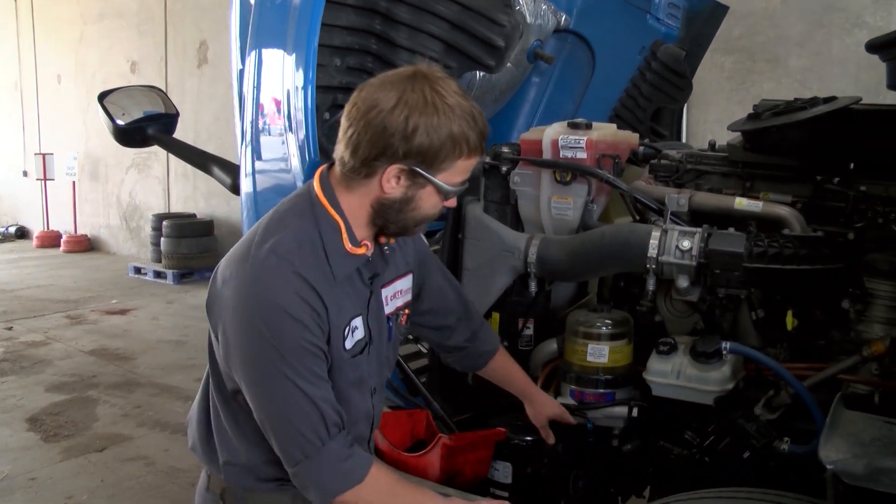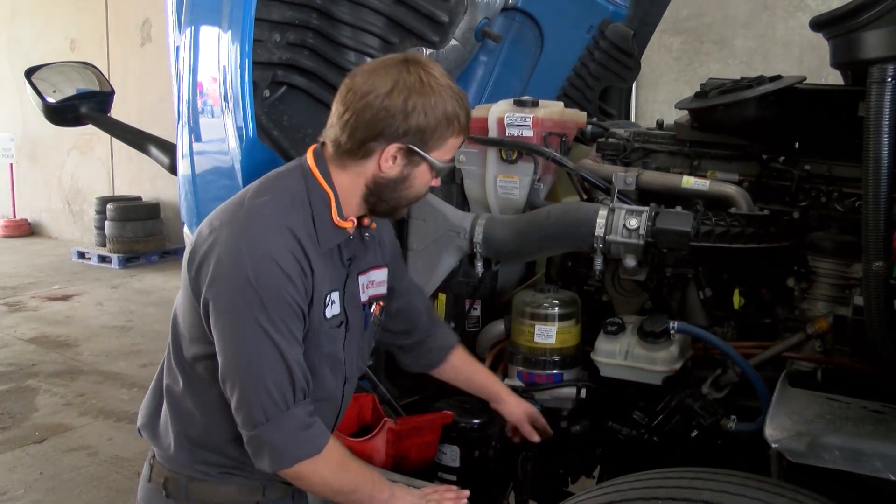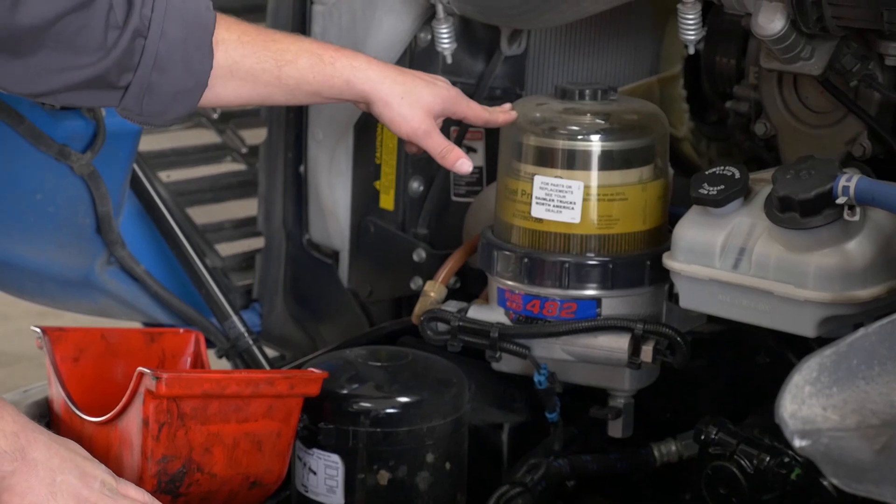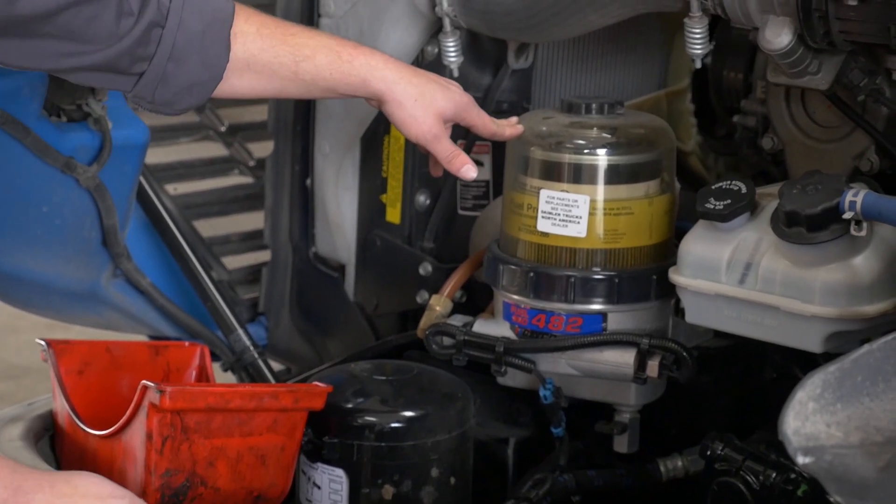All of them have a drain valve down here. When this filter fills up it's a good idea to get in the shop and get it changed, but sometimes you have to drain it out so that you can get going again.